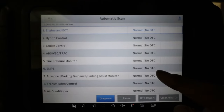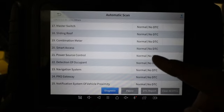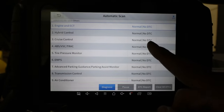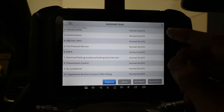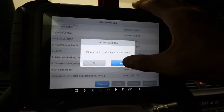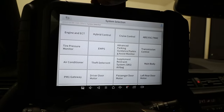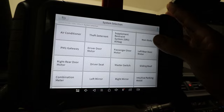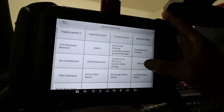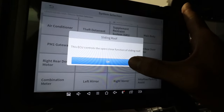If you had a check engine light, ABS code, or any fault codes stored in your vehicle, they would show up here. My car has nothing wrong right now. I could unplug something to give it a check engine light but you guys know how a fault code works. Let's go back and check out system selection. Here we have a list of modules and systems in the vehicle.